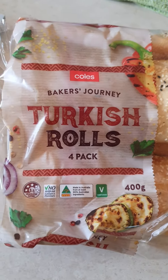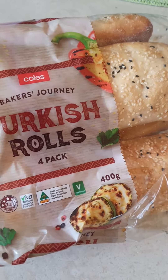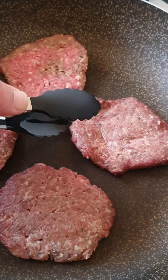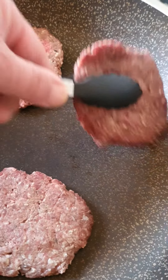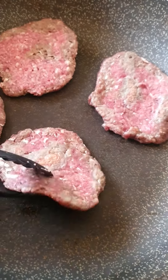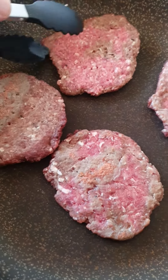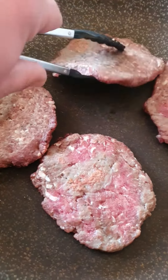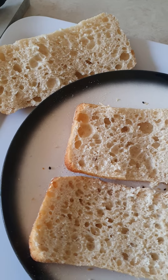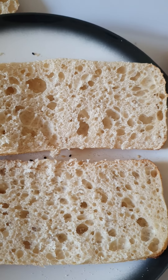I also bought some thick shawarmas and I'm gonna cut two of the turkey shawarmas. I don't know why the beef patties are cooking, I'm just turning them nice and easy. I cook them without the oil by the way. I've cut the turkey shawarmas and now just wait for the meat to be finished.